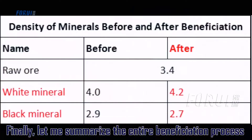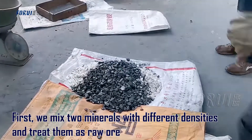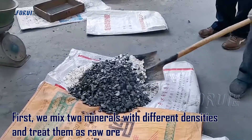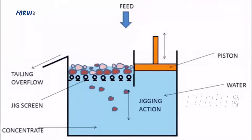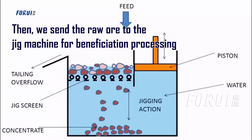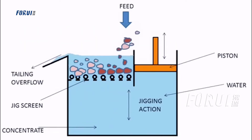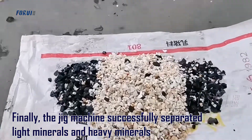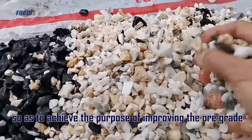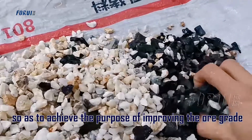Finally, let me summarize the entire beneficiation process. First, we mix two minerals with different densities and treat them as raw ore. Then we send the raw ore to the jig machine for beneficiation processing. Finally, the jig machine successfully separates light minerals and heavy minerals, so as to achieve the purpose of improving the ore grade.